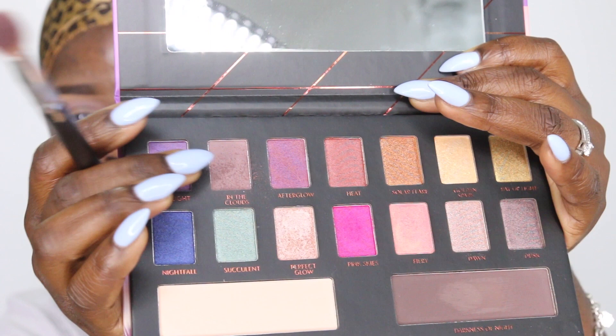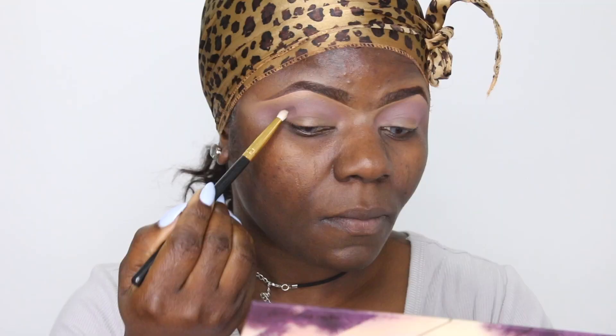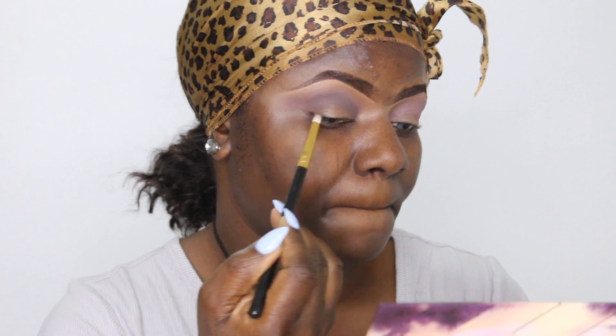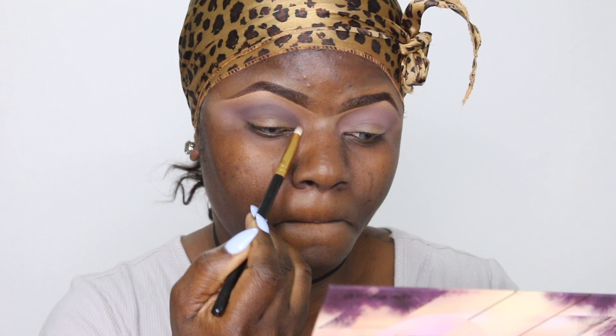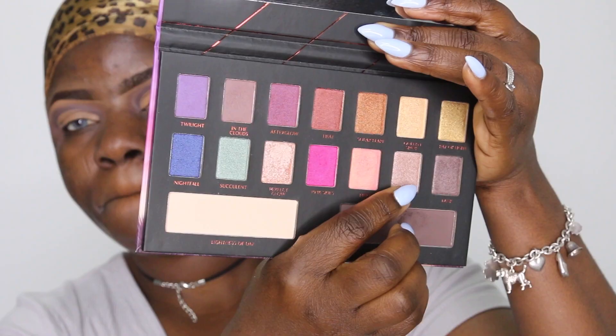It does have a bit of fallout, as you can see, but that's not a problem as long as it does what it's meant to do. Now I'm going into another shade with the BH Cosmetics pointing brush and adding it on my crease line to direct me on where to cut, because I'm doing a cut crease today. I'm applying the shade and blending it out, using the brush from my transition shade to blend everything seamlessly. You can see how the colors blend into each other effortlessly — that was the first impression that really won me over.